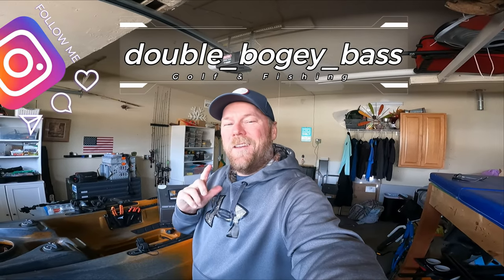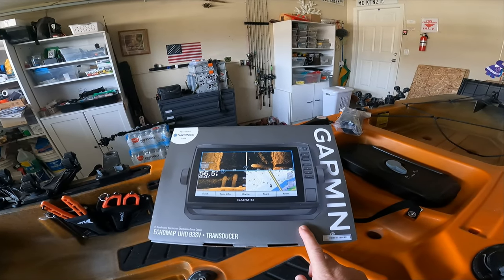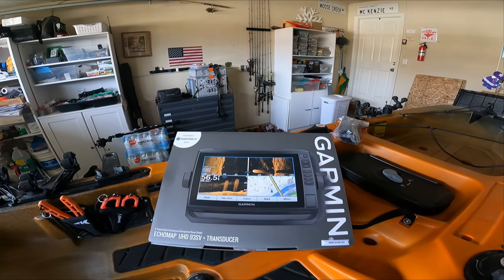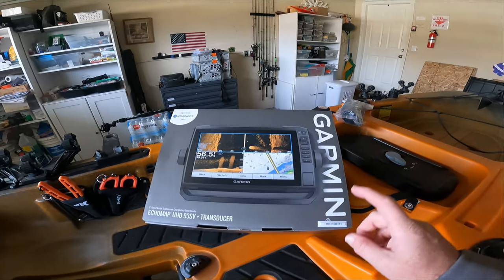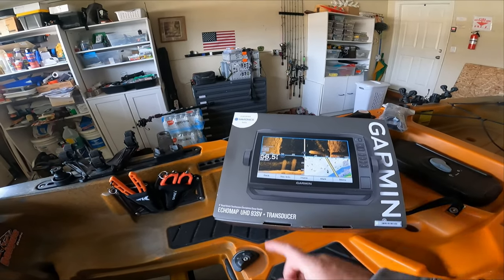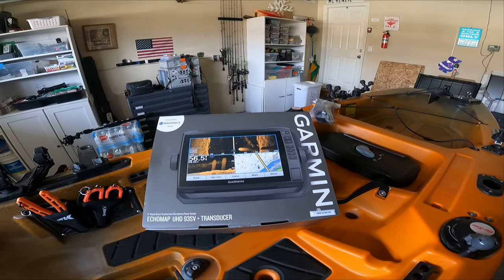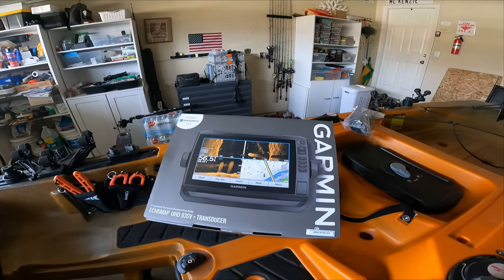Today I finally have an install video of some electronics on the kayak. I finally found a good deal on a Garmin unit I just couldn't pass up. Bass Pro Shops was having a pretty much $400 off this unit. I've been wanting a fish finder on this kayak for quite a while. We went with the Garmin 93SV — it's a 9-inch touchscreen. It's a big learning curve. I've never used a fish finder before, never installed one before.